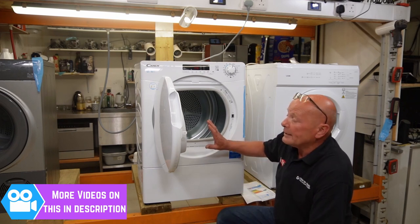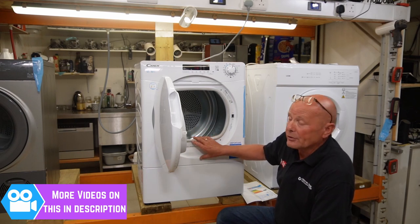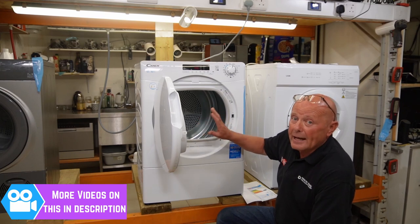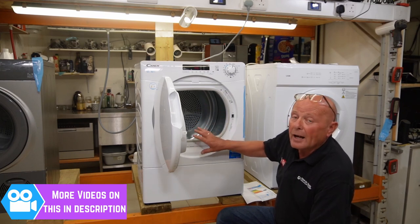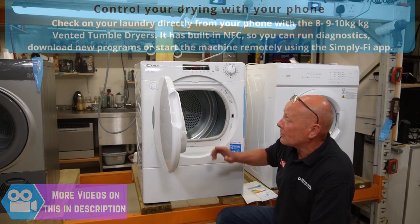We'll also do a video on how to replace the belt or capacitor if the drum is not turning. And I will be doing a general video on teardown of the machine to show you how to access all components and understand things that need cleaning and maintenance in the future.